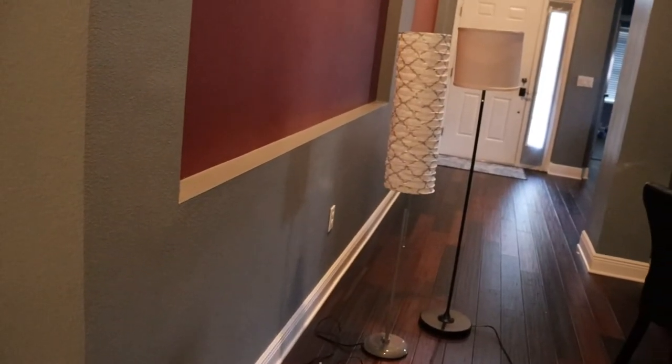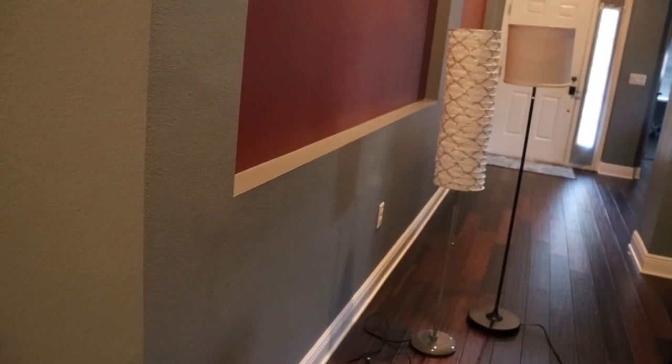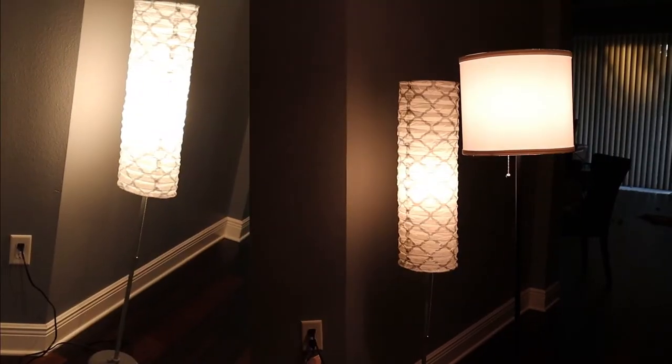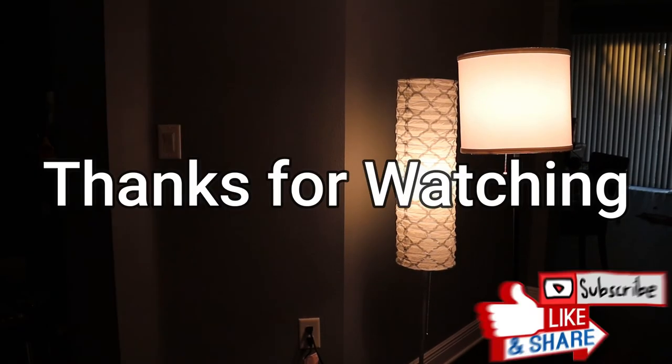This is how this lamp looks. I don't have any complaints about how it looks because the price isn't very high. For the price, I think this lamp looks nice and pretty good — it's a good amount for what you're getting.